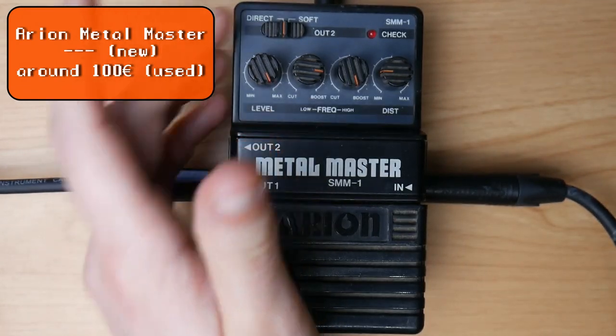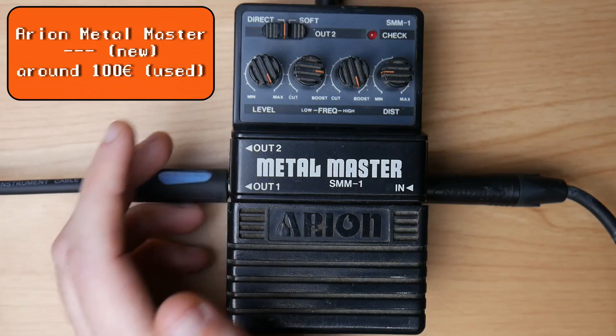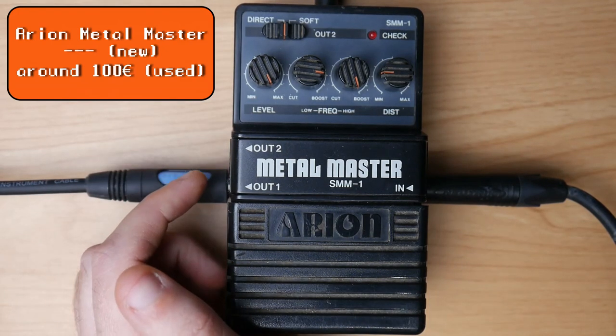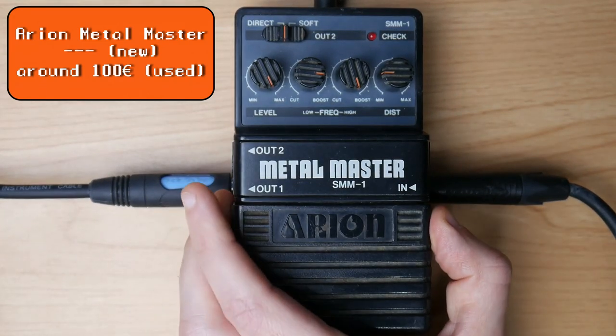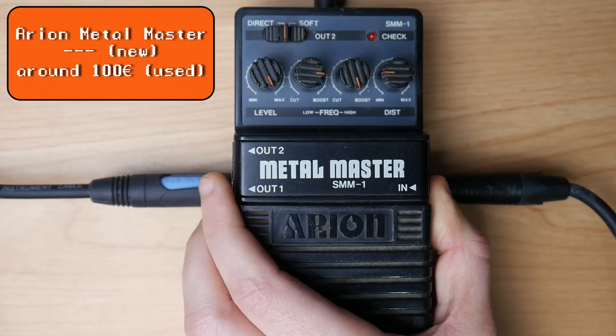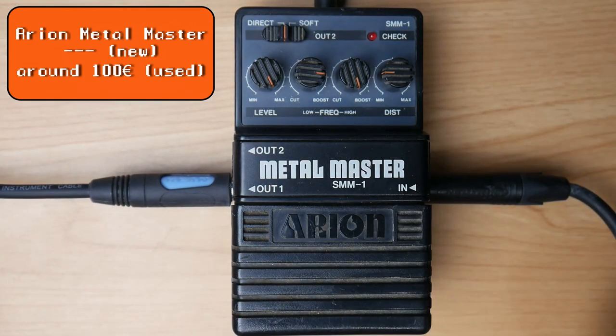You can also choose if you want a clean output 2 or an effected output 2, meaning both outputs deliver the chainsaw signal. My favorite setting is level on full, bass reduced because the Metal Master has way more bass than the original, highs full, and distortion to taste. I run it into a slightly broken-up Marshall-ish amp — the Brit JVM OD1 green model — with treble increased, mids slightly reduced, bass reduced, and gain reduced. This is what it sounds like.